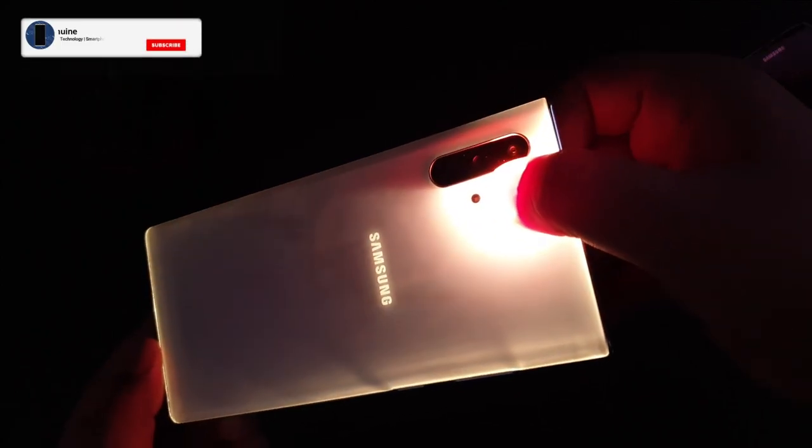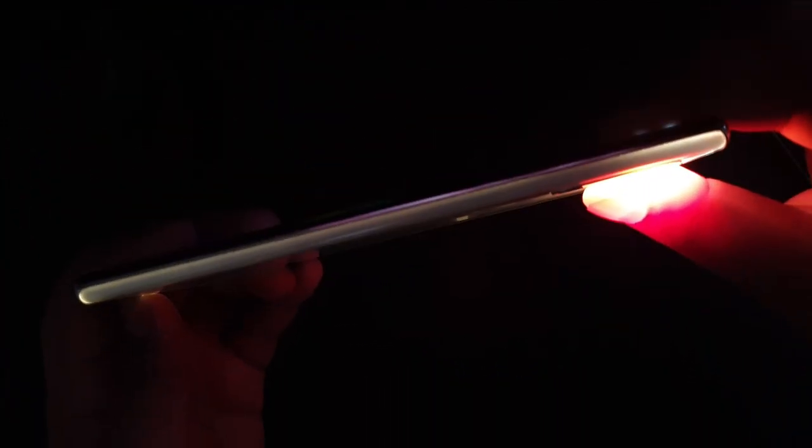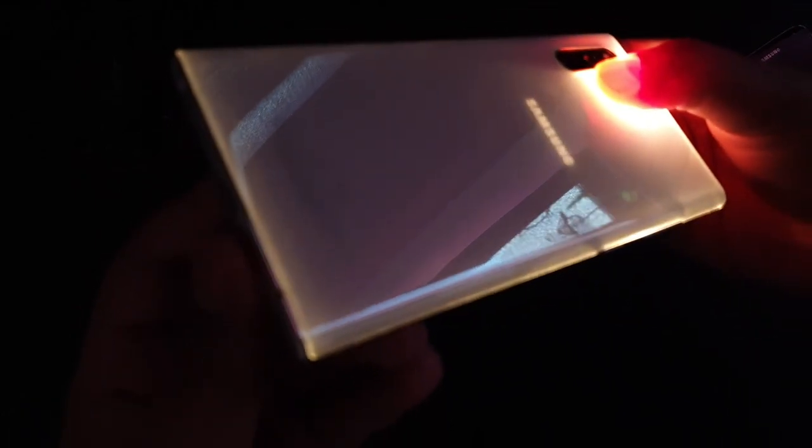It's just amazing and I thought of trying it on my Galaxy Note 10 Plus in white. And to my surprise, it does the same job. Truly remarkable and amazing. Let us know if it does the same for your device.